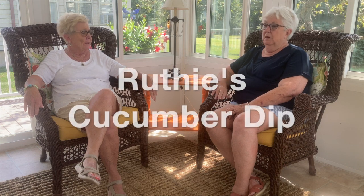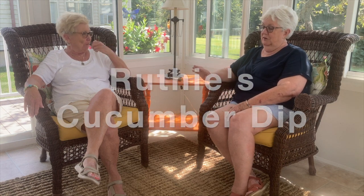We are kind of looking at the end of summer, but we still have an awful lot of vegetables and bounty coming on. Today we are going to do a simple, refreshing cucumber dip — which is good for any time of the year. The cucumbers are extra good now. This recipe comes from our very good friend Ruth Cunningham — Ruthie's Cucumber Dip — and it's always been a favorite.